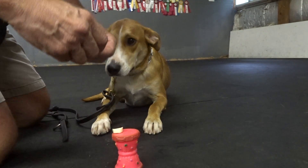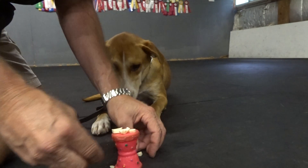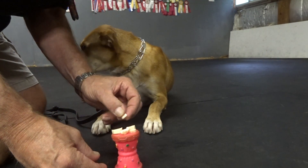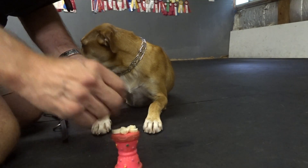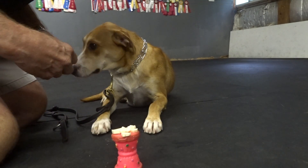I'm really working on the down. With the food on my toy, she's fixating on the food. She's taking food better now, so I can make a correction without her going too submissive on me. Good girl. Take it.